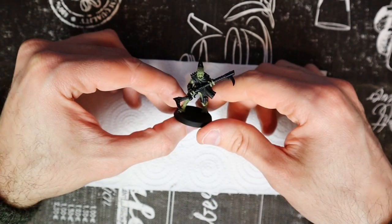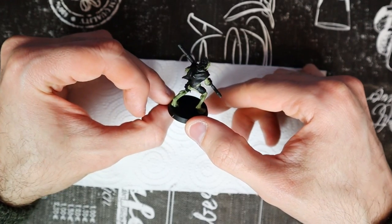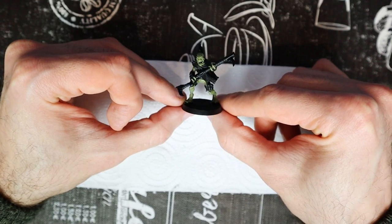You can always fix them later. Once it dries, the color will look like this. It's quite light at the moment and with no depth, but that will change later. For now, the most important part is covered. We can move on to base the rest.